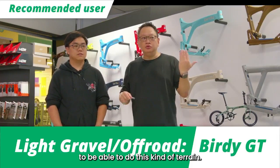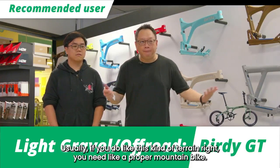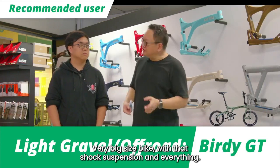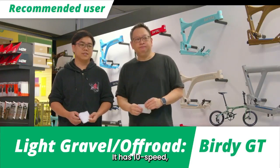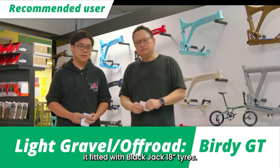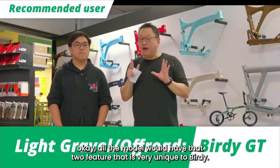It's very unusual for a folding bicycle to be able to handle this kind of terrain. Usually you'd need a proper mountain bike with big size, shock suspension and everything. But Buddy decided to come up with the GT model. The GT component set is the SRAM X5, 10-speed, fitted with Blackjack 18-inch tyres, and comes with front and back suspension. All Buddy models will have those features, whether it's a solid one-piece frame or a full suspension.